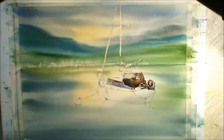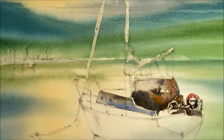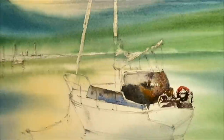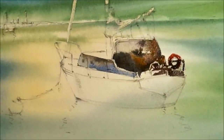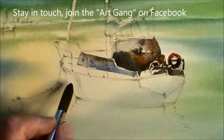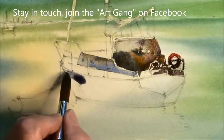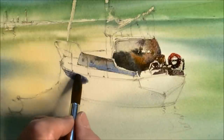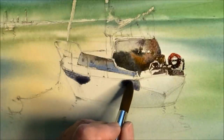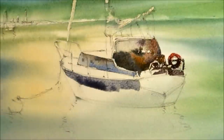I jumped ahead here and washed in some burnt sienna, a bit of fallow blue, Windsor blue, just experimenting on the shadow side of this boat. I'm going to use the biggest brush I can to fit into this space, and I don't want to let this empty out before I reload it — I want to keep a good lush wash going on here.